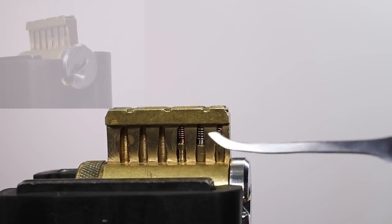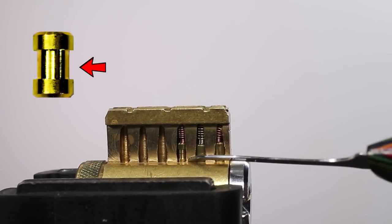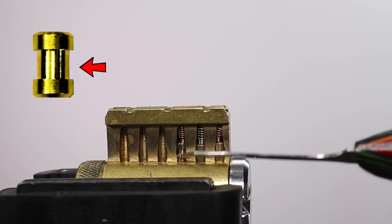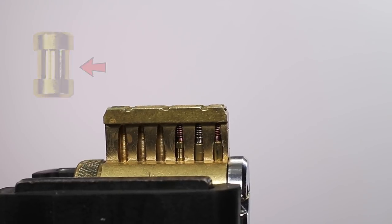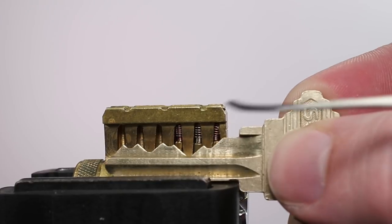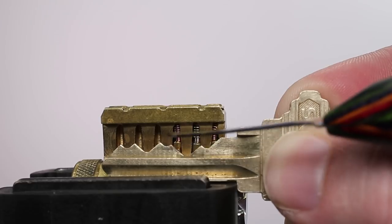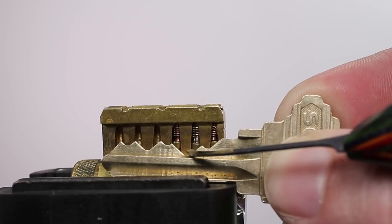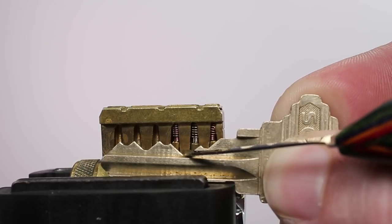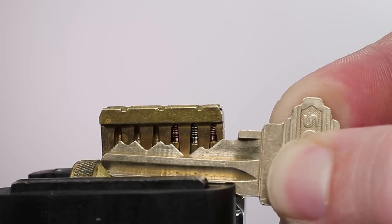Since we were able to optimize our spool pin placement, we were able to get the thinner inside diameter to come into play, effectively use our security pin, and this spool pin worked very well. One thing to always take into consideration when you are pinning a lock with spool pins is you want to try to put them over the shorter pins so that they're able to get fully utilized. If you have any standard or serrated pins, try to put them over the longer key pins so that they can be fully utilized as well.